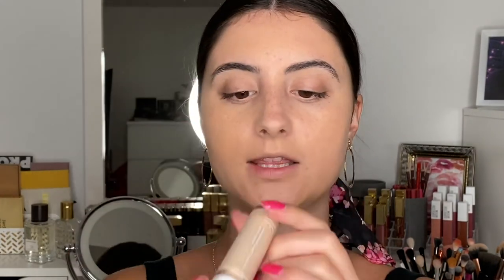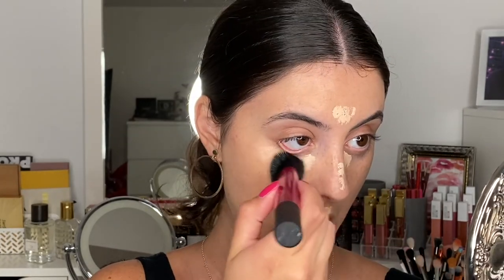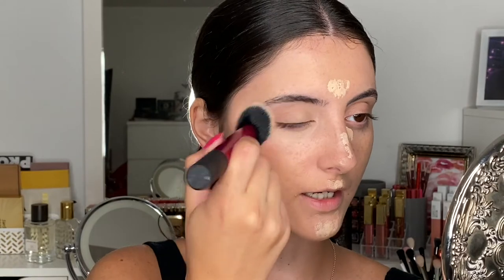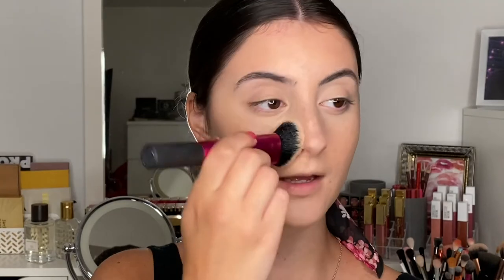Alright, now it's time to conceal. I'm going to use my e.l.f. Hydrating Camo Concealer in the shade Fair Warm. This is a lighter concealer, but I'm just going to be using it to highlight today. And then I'm going to use the exact same brush just to kind of mix the two colors together. I find I get a more uniform look when I use the exact same brush. As you can see, that all blended together really nicely. I did definitely get some highlighting in there, and it all just melted together really nicely. Products blend really well with this foundation, which is really ideal because you don't want things to get muddy on your skin.